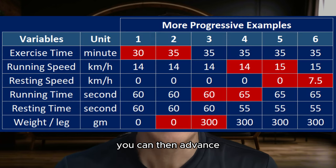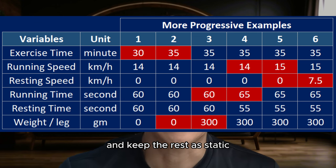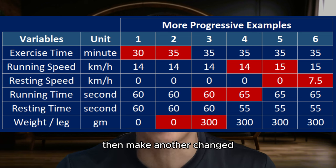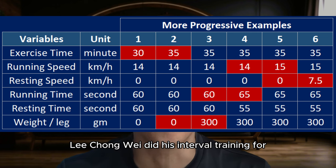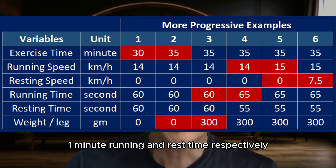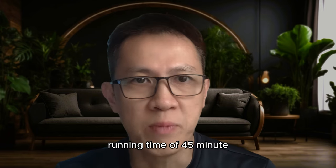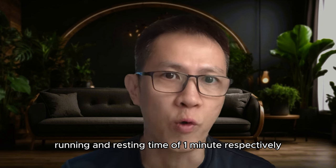For example, if you start with a 30-minute run, running speed 14 km/h, resting speed 0, running and resting time of 1 minute each, and no additional weight — you can then advance the training to 45 minutes total run time and keep the rest static. After you observe heart rate stabilization, then make another change. Based on informant sources, before retiring, Lee Chong Wei did his interval training with a run time of 1 hour, running speed of 22 km/h, resting speed of 0, and 1-minute running and rest time respectively. In Tim's case, I set up his interval training at 45 minutes run time, running speed of 15 km/h, resting speed of 0, and running and resting time of 1 minute respectively.